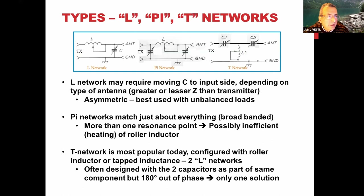The T-network is probably the most popular type. It has two series capacitors, usually 180 degrees phase apart on the same shaft so they work together. The nice thing about that is you get a unique solution — once it's tuned, it's tuned, and you get the most efficient result.